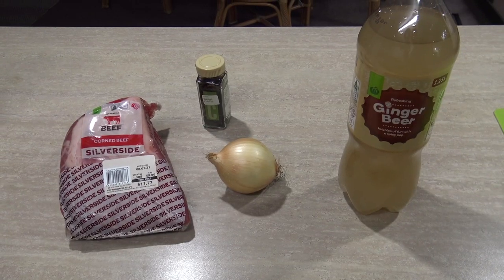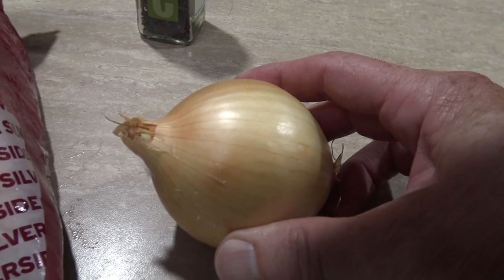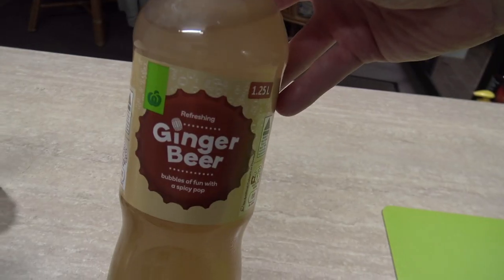You can put it on in the morning and when you get home from work it's ready. This one I'm using ginger beer instead of water, so it's a very interesting recipe and it's only four ingredients. So let me show you the other three — I've got some corned beef silverside, an onion, and you'll need some cloves.